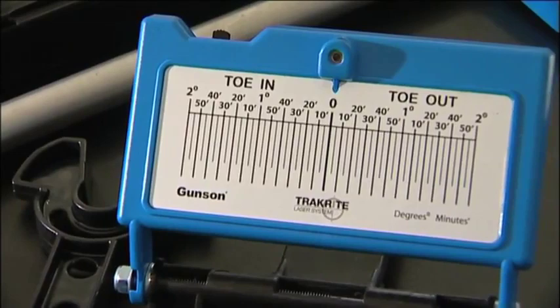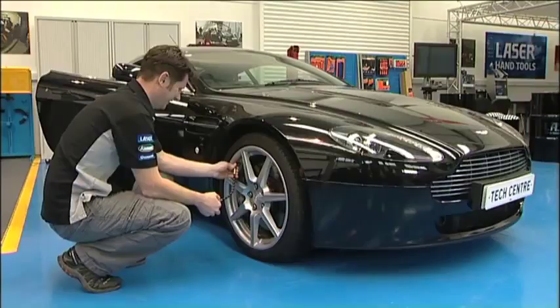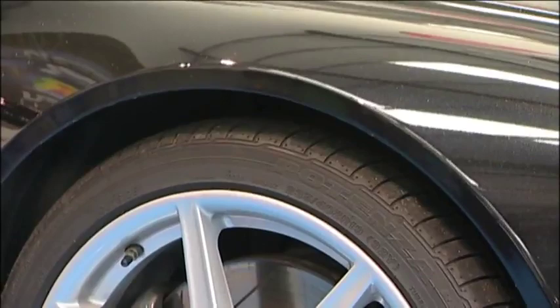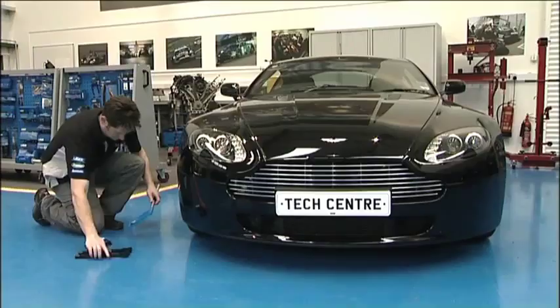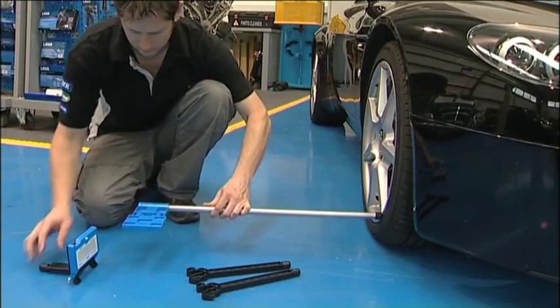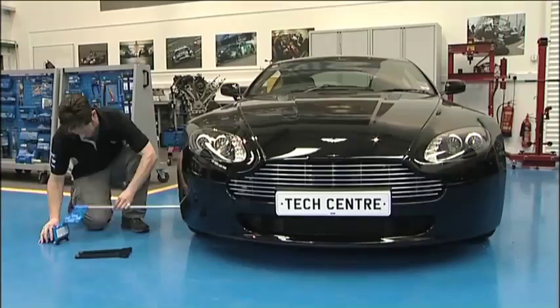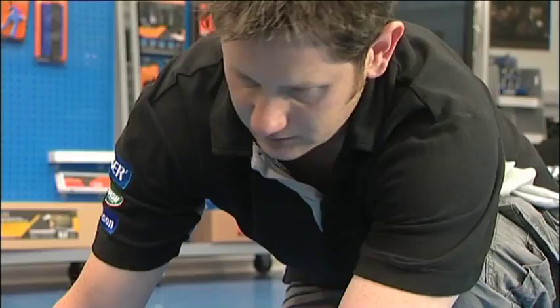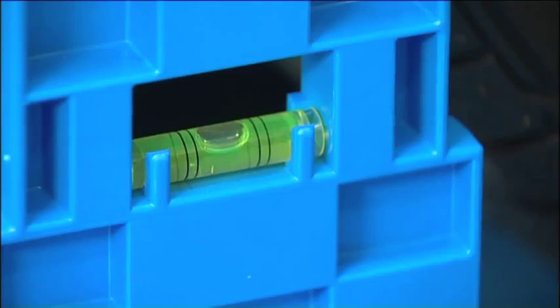The new Gunston TrackRight laser system provides a quick and easy measurement of the front wheel alignment and is designed to read from the wheel rims. Once again, the tyre pressures are checked and the front wheels are set in the straight ahead position. The TrackRight laser unit is placed in position just forward of the front right hand wheel. We use the wheel gauge as a spacer to set the unit at the correct distance from the edge of the wheel. The wheel gauge is now mounted at a suitable height against the left hand wheel.